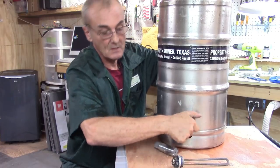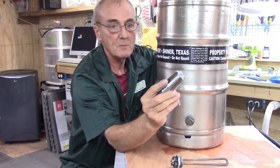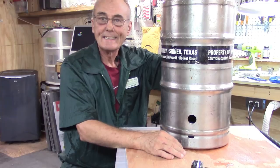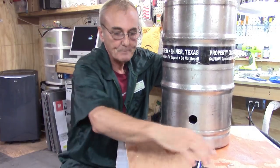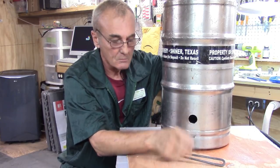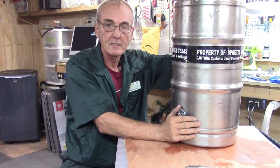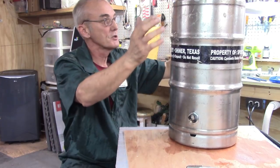I also used a tap and die set, which really comes in handy. This one's for a one to one and a half inch NPT — national pipe thread. What I wound up doing was drilling a hole on the other side, which actually made it so much easier — I should have thought of it in the beginning, since having two holes makes it much easier to clean out. I drilled a one and an eighth inch hole, sanded down the burrs with a Dremel wheel, and the fitting goes in there nice and snug. I've already filled it up with water to test it — it's water tight.